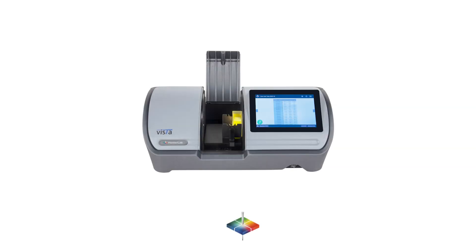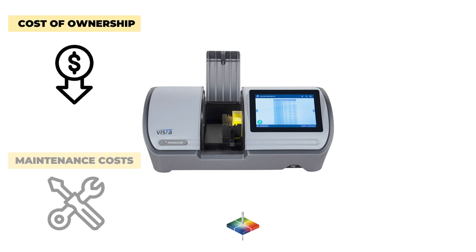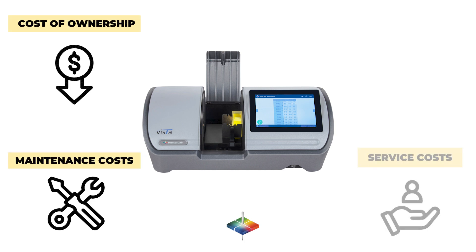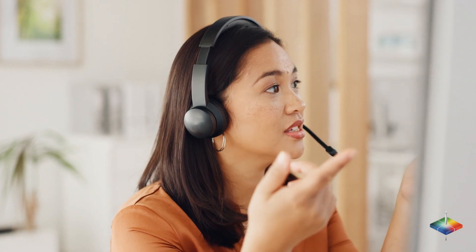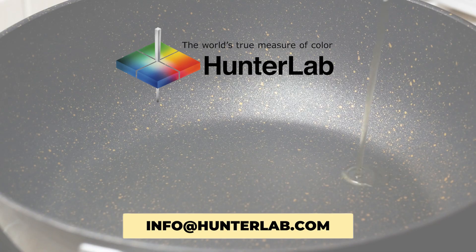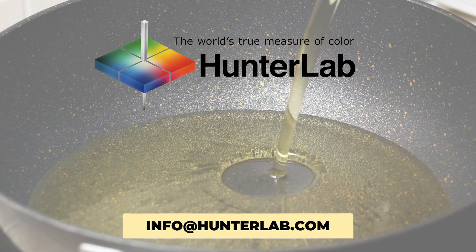We ensure the best value by offering the lowest total cost of ownership, lowest maintenance costs, lowest service costs, longest instrument lifespan, and of course the worldwide customer service that Hunter Lab is famous for. For more technical information, contact info at hunterlab.com.